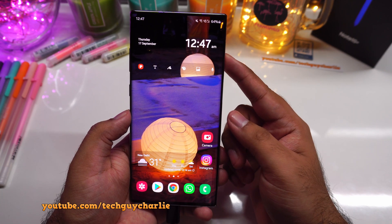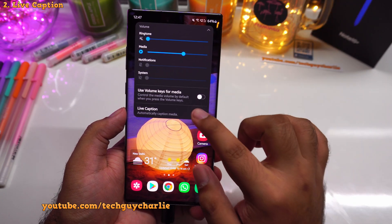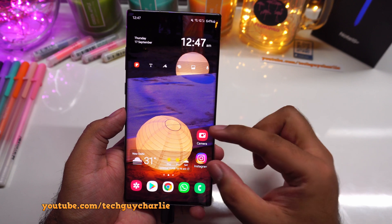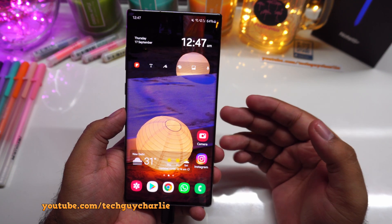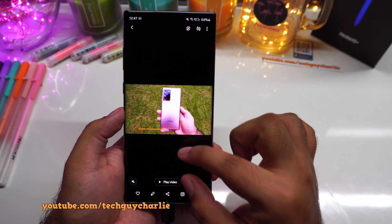Moving on to the next feature: live captions. Press the volume button, expand the menu and turn on live caption. Live captions will automatically generate subtitles or captions whenever you play back a video or audio which contains speech. Let me go to the gallery and play a video so you can see the phone generate captions.